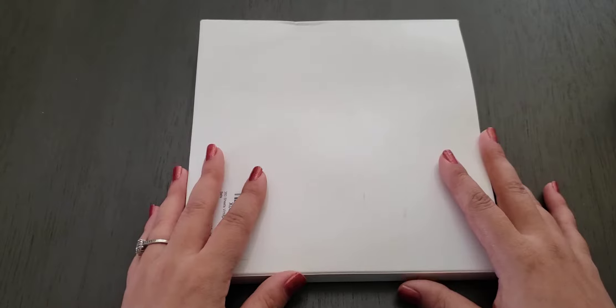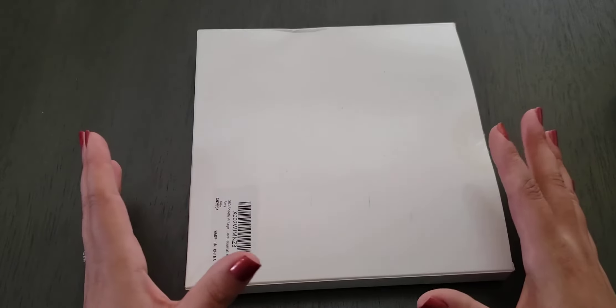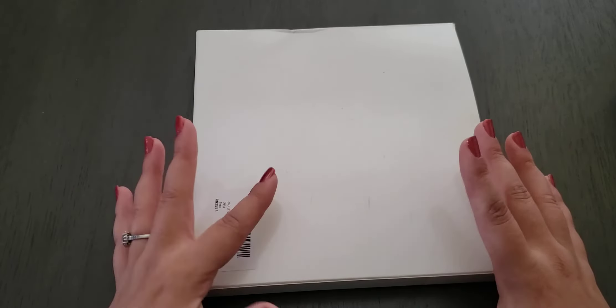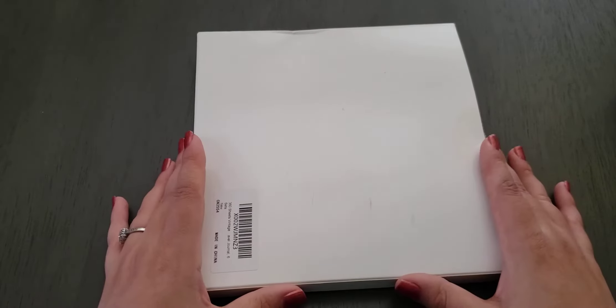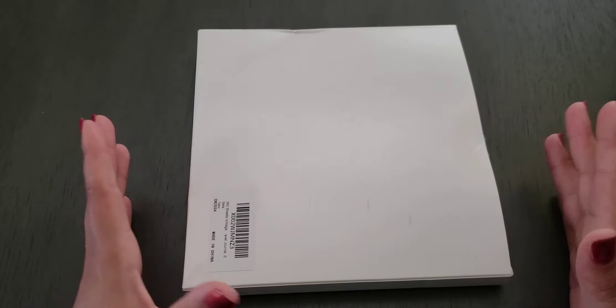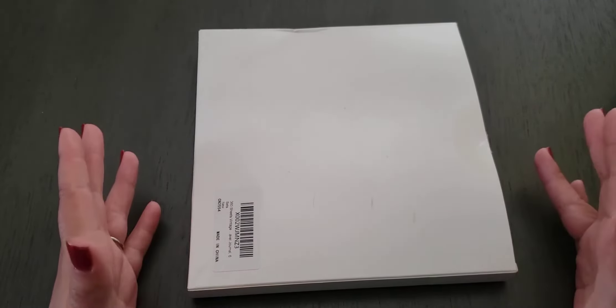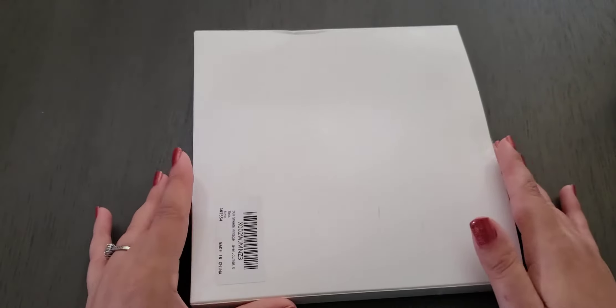This is a box of 360 sheets — vintage sheets. This is junk journaling supplies, or you could say cottage core journaling. It's where you take pieces of stuff that's old and new. You could also call it vintage journaling. It's basically decoupage onto a journal sheet, and then you can add an entry, write song lyrics — I'm probably going to write my poetry and transfer it into the pages I create. I've never done journaling like this before and I wanted to really give it a try.